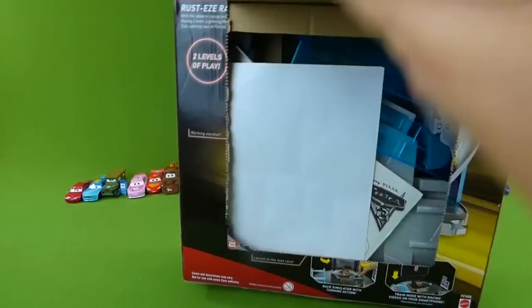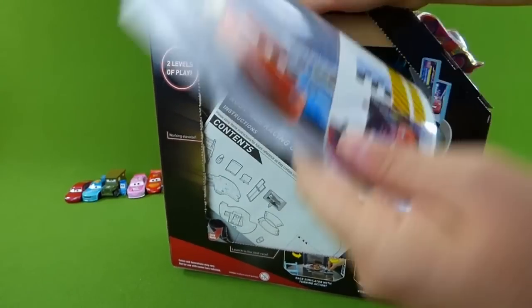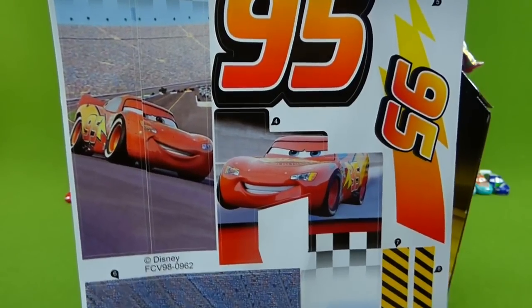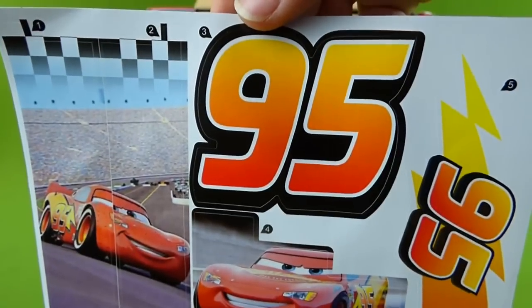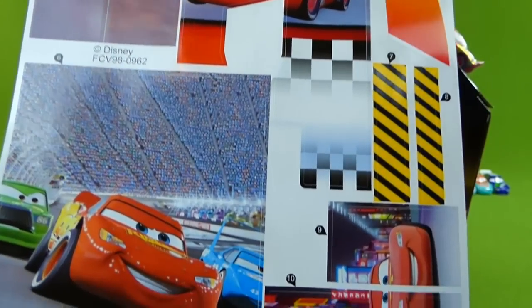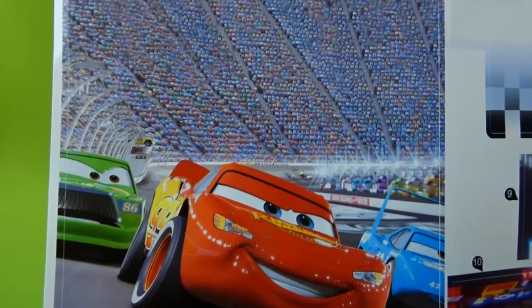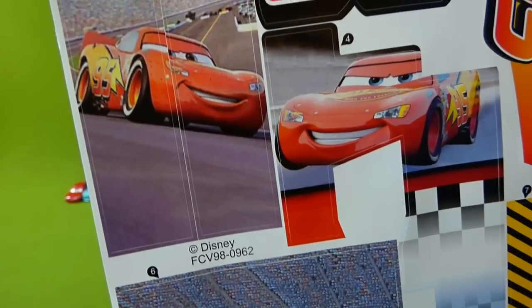Here we go. Here are our stickers — wow, those are really cool. We've got Lightning McQueen number 95. There's some more Lightning McQueen. Those are really neat stickers.